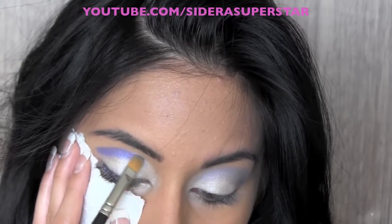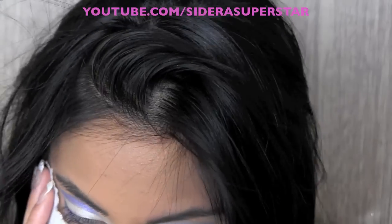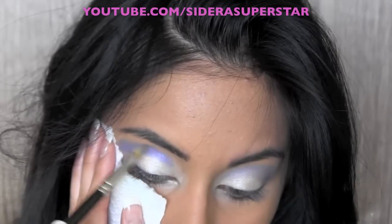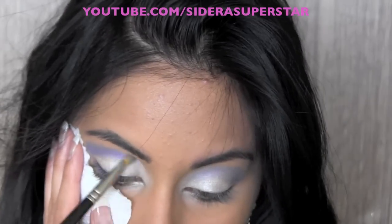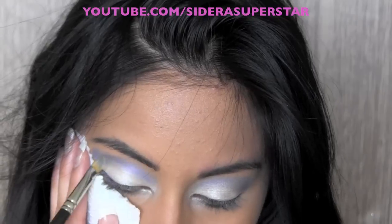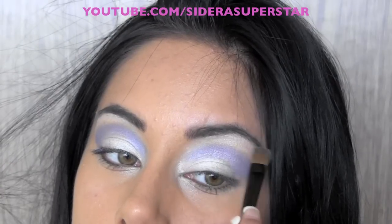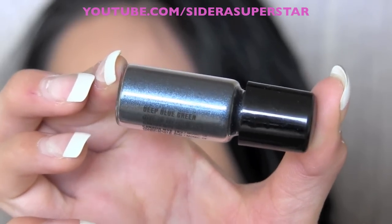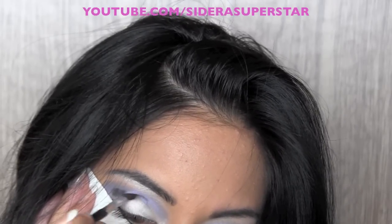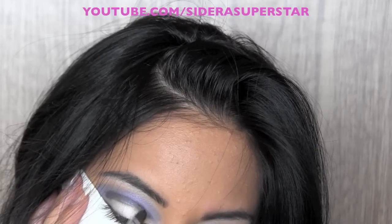I'm grabbing Obsessive Compulsive Cosmetics and I'm going to use the color Static and apply that right into my crease, blending it above my crease and creating a nice angular shape in the outer corner to widen up my eyes for that Supergirl effect. Then I'm going back into Crystal Avalanche and applying that right underneath my brow bone to highlight. Then I'm using Deep Blue Green and just dragging that into my crease area all the way.